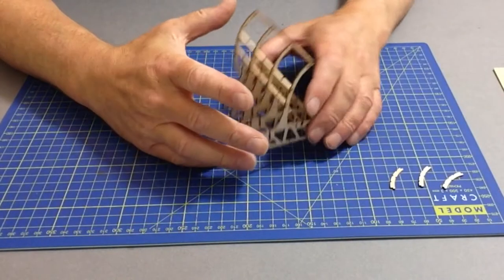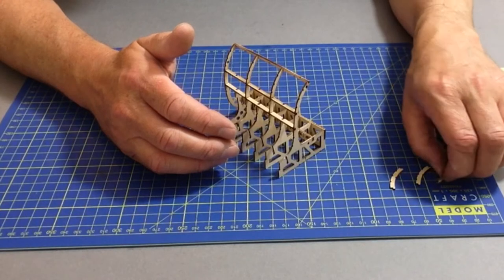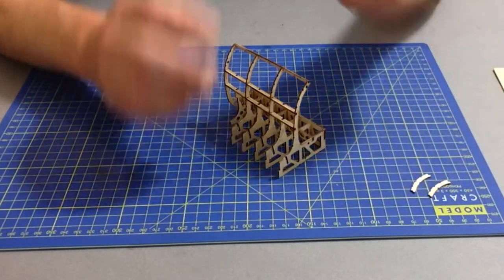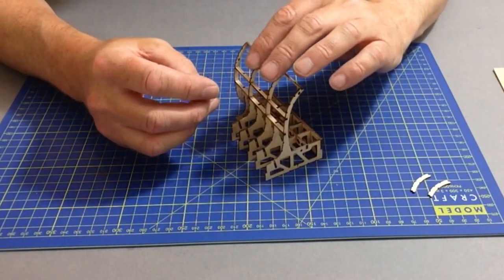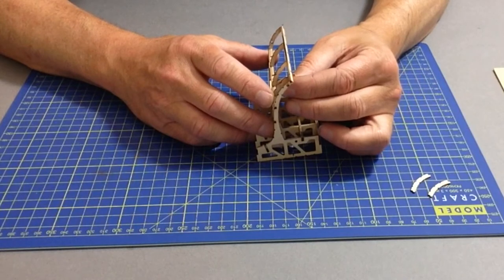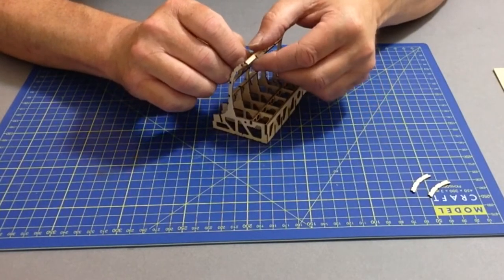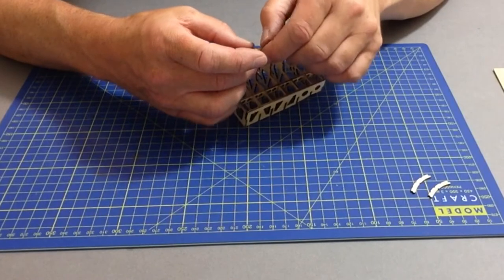Once dry, remove the final three pieces from the fret: parts 3H, 3K, and 3N, then glue those into position as shown on step 6 of page 39. Take part 3N — it will be the longer piece — test fit into position, glue into place, then do exactly the same with the other parts.